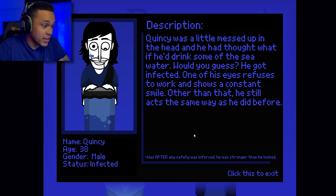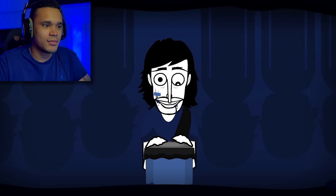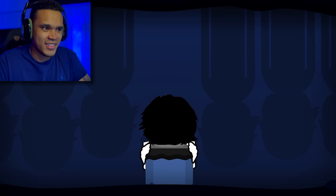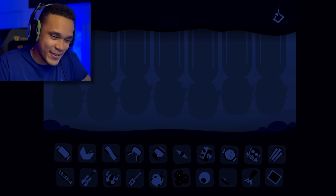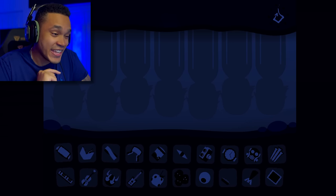We got Quincy, age 38, gender male, status infected. Quincy was a little messed up in the head and thought — what if he drinks some of the seawater? Probably not the best idea: he got infected. One of his eyes refuses to work and he shows a constant smile. Other than that he still acts the same way. This was also after any safety was enforced. Moving on — that looks like bongos. Definitely infected.